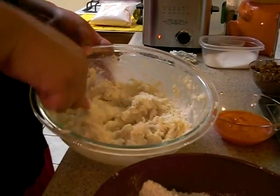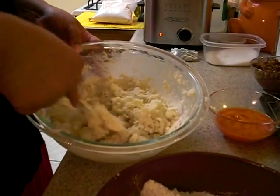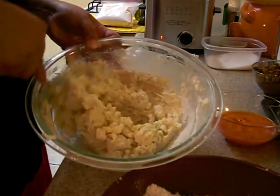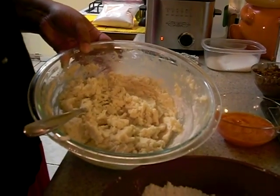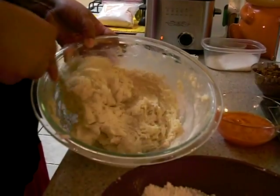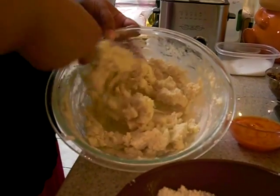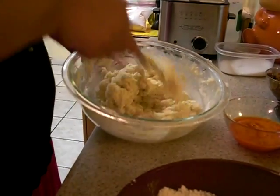Basically what you're trying to achieve is like a dough, so the potatoes don't fall apart when they're frying. I'm going to add another tablespoon. It will all depend on the type of potato you use or how long you let it boil. Just make sure when you're adding the flour that you don't overdo it. Once it starts to look like a pie dough and it's coming together really well, it's ready to go.